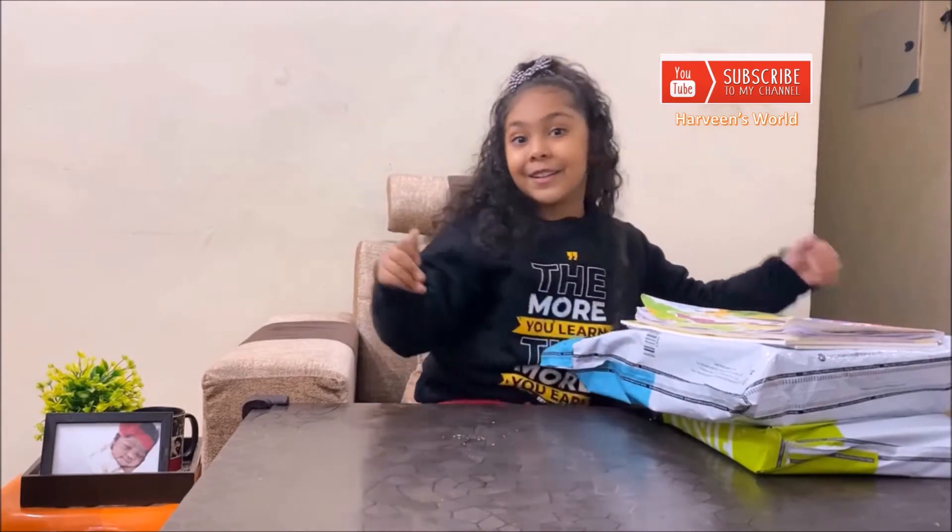Hello everybody! Today I am going to show you a First Cry art haul. First Cry just started a new art section and they have three distinct accounts. Let's see what I ordered!